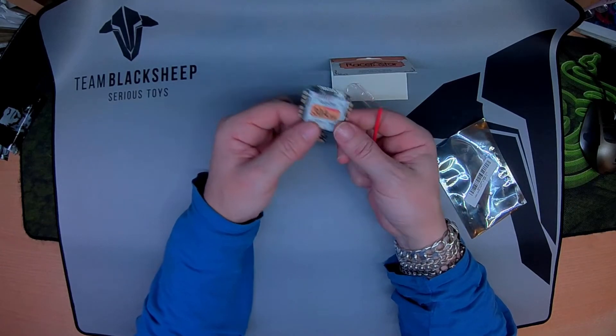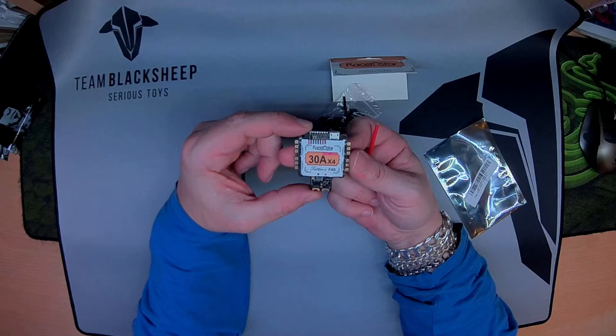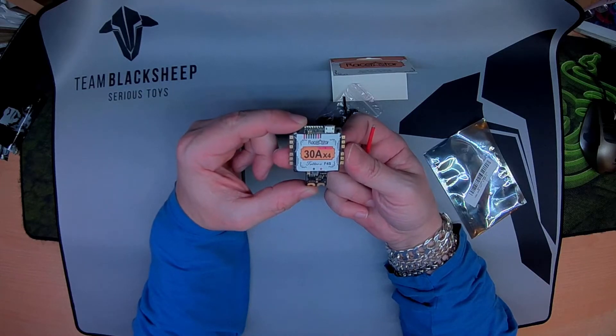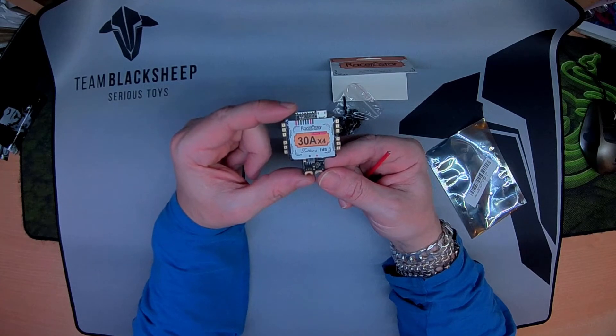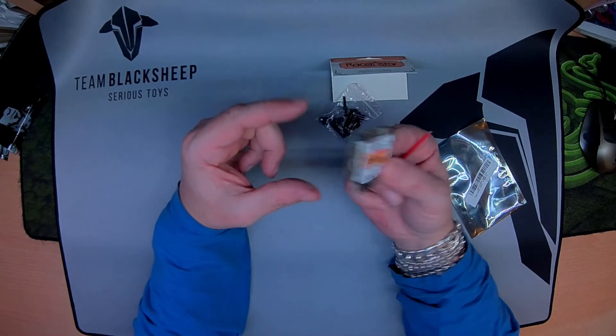This is going in my StretchedX build with DYS Samguk motors. They are the 2207, I believe, so this should run it fine.